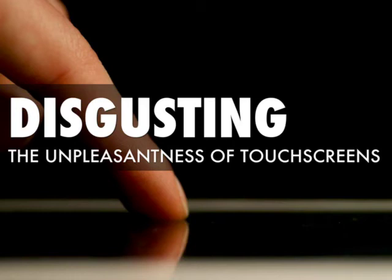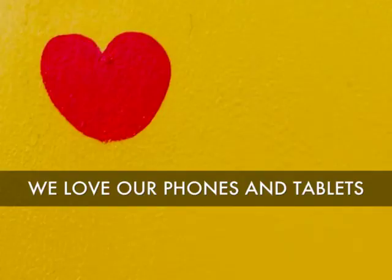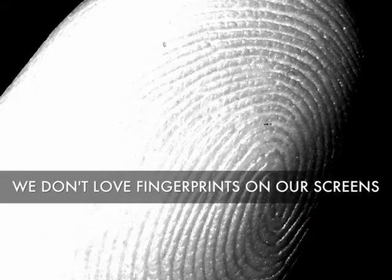Disgusting! The unpleasant side of touchscreens. We love our phones and we love our tablets — we love our touchscreen devices. But we don't love smudgy fingerprints on our screens.